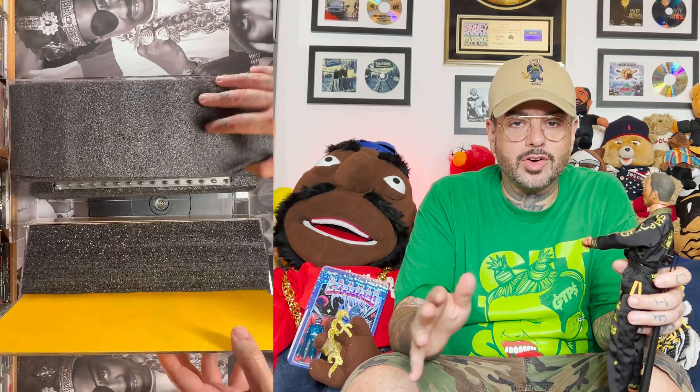Something else that it came with is this. I'm assuming this is a bed of nails that the RZA would sleep on if you ever wanted to display it like that. Can't really see what else this is, nor do I remember since I bought this thing seven months ago. But hey, it's another dope little piece. And if you're into displaying things like I'm into displaying things, all these little knickknacks make all the difference.